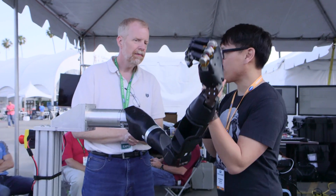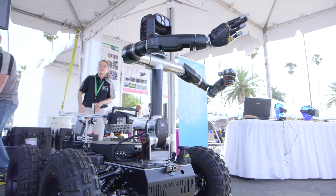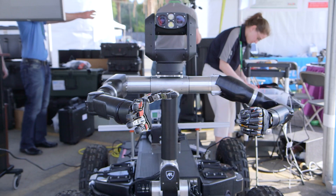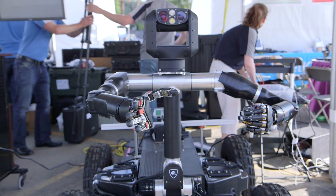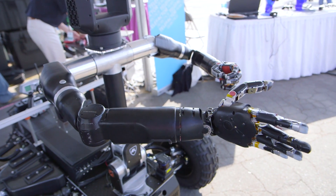With that you get all the advantages that humans get from the dexterity of the hand — whether it's for opening a door, diffusing a bomb, or diffusing an IED. And that's why you have one mounted on just a four-wheeled robot. It would take the jobs that normally a soldier would have to go in and do themselves.